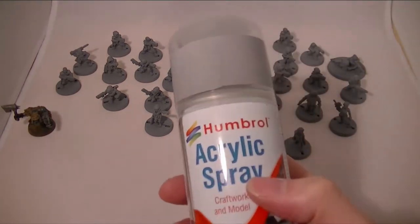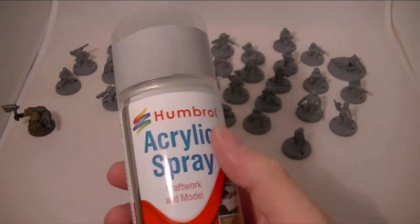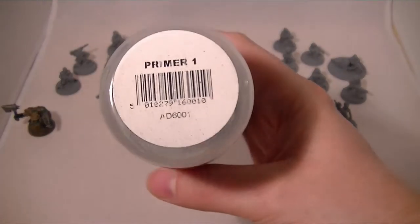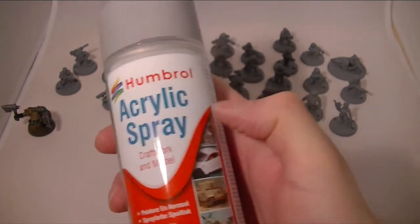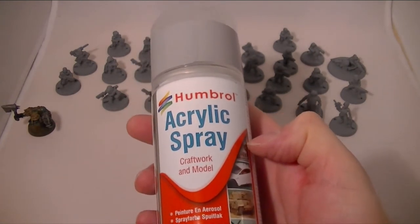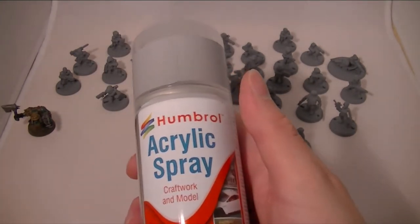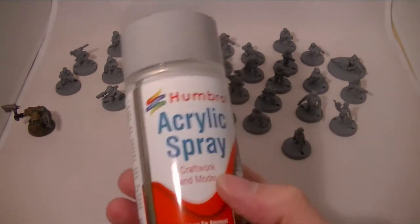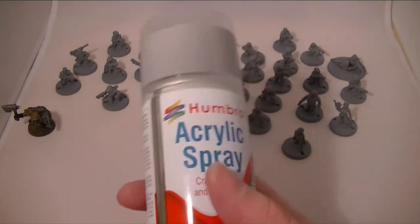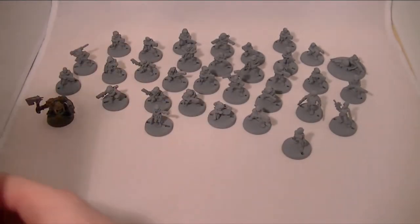As a final point, I've found that for the purposes of video, spraying something in grey or another colour just shows up so much better. So I have started using this Humbrol acrylic primer. I've used some of their other sprays before to get a base coat of a particular colour and I really like them. This is the first time I've tried their primer specifically, and it's really nice. The cans are quite small, so you need a couple of cans for each standard Games Workshop size can that you would buy — but being as they're half the cost, it works out the same in terms of money.